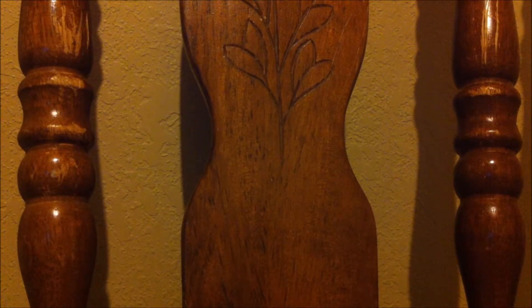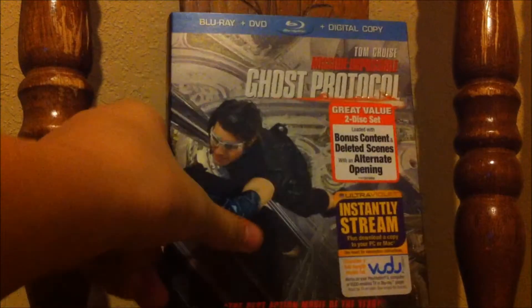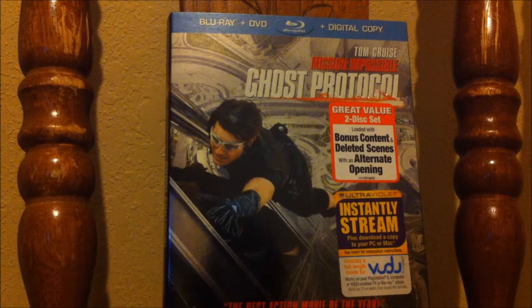I saw it in theaters in IMAX — they were showing early screenings, and the only way you could see it early before the real release date was if you saw it in IMAX and paid a lot for it, which I was so happy I did because it sounds amazing. If you haven't seen my review on that, you can check it out — go to my channel and check it out.